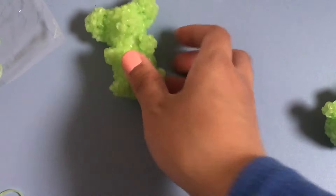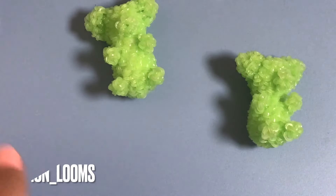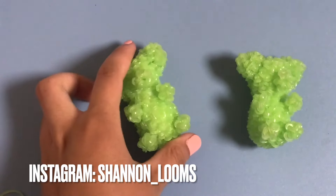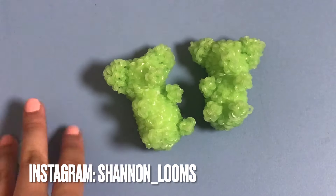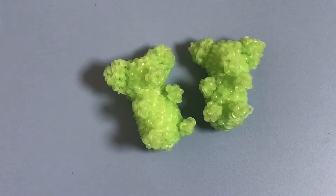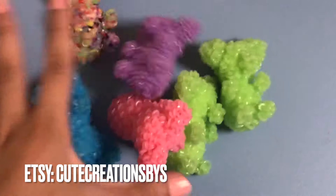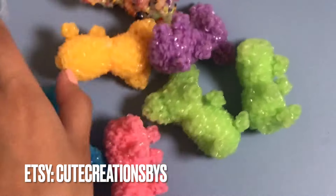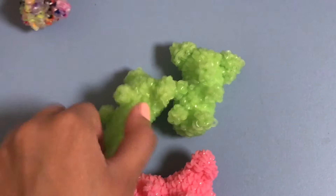I finished attaching everything and this is what it looks like - really cute! This is how you make the mini gummy bear. I really hope you enjoyed this video. If you make one, post a picture on Instagram and tag me so I can see your creations. It's available on my Etsy store so please go check it out. Don't forget to like, follow, subscribe, and comment below what other designs you want me to make - I'll see you next time, bye!